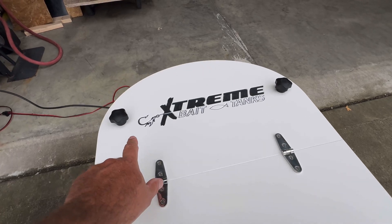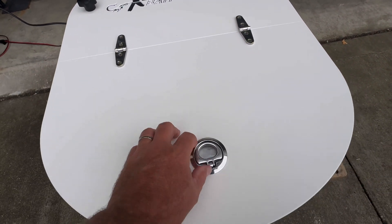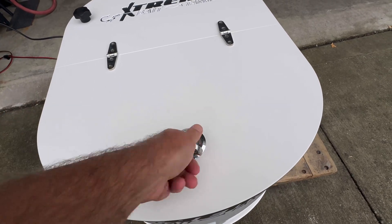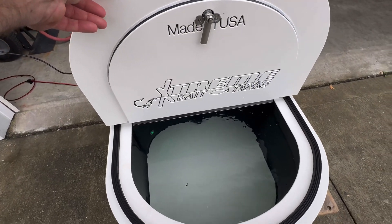No knobs. You'll need to keep the knobs in the back attached — that's what holds the lid in place. But to open your lid, turn that and access your tank.